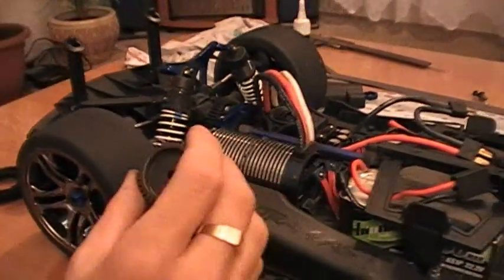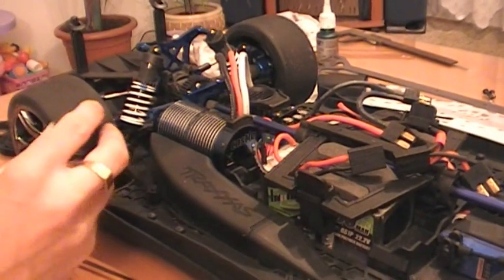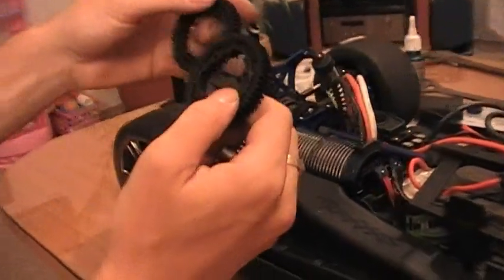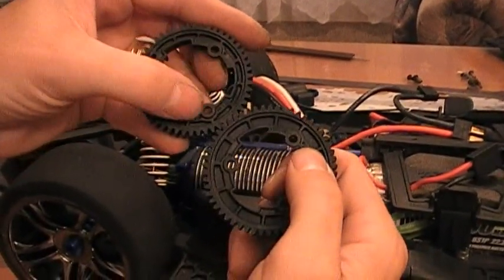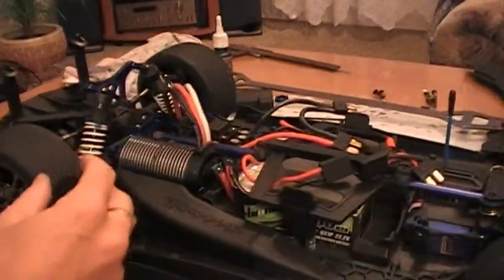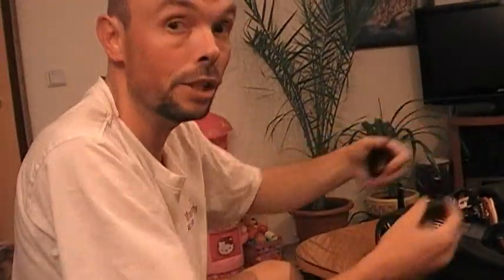Za chvíli vám ukáži, o kolik je tento nový pastorek větší než ten, na který jsem jezdil při zhruba 80 km/h a to ještě ne na plný výkon. Abyste byli v obraze - pohonné kolo má nyní 46 zubů, k dispozici jsou ještě kola 50 a 54 zubů. Díky těmto kolům lze dosáhnout lehčího převodového poměru a prodloužit tak dobu jízdy ze 45 minut na déle. Ponechám stavěcí kolo 46, protože potřebujeme co nejtěžší převod.